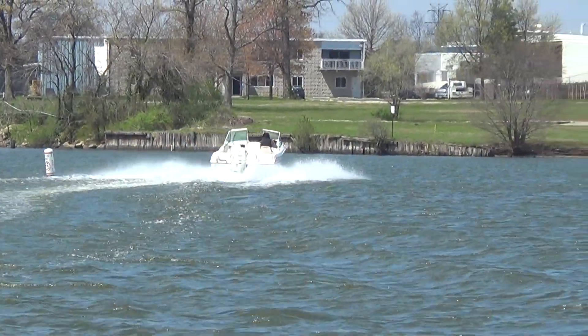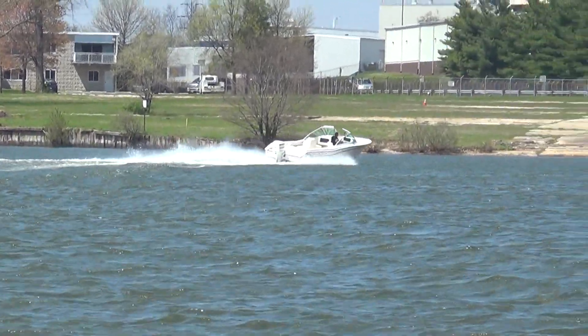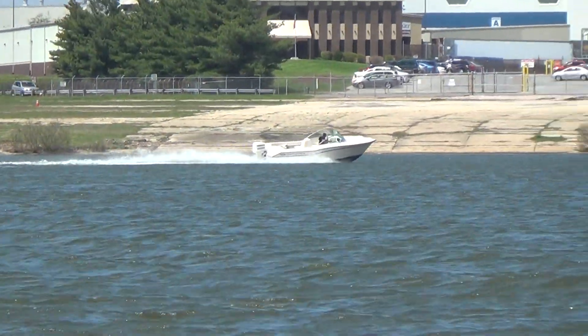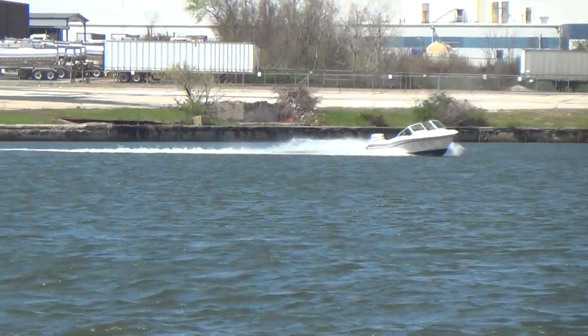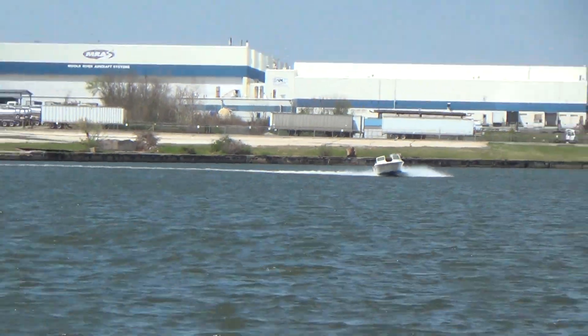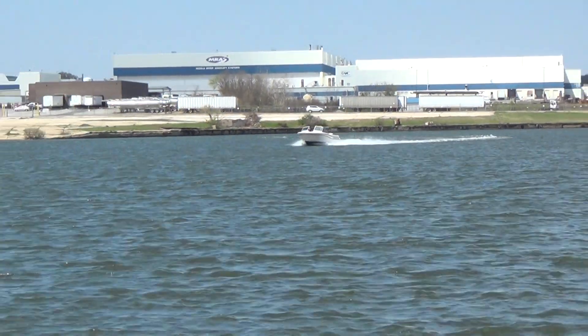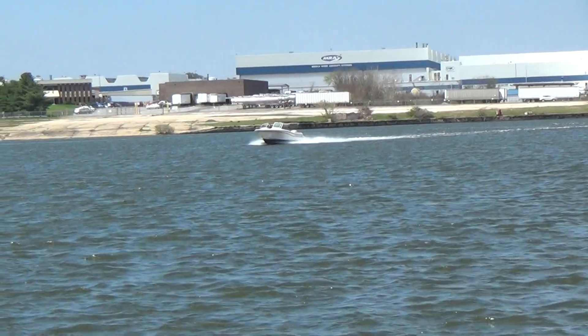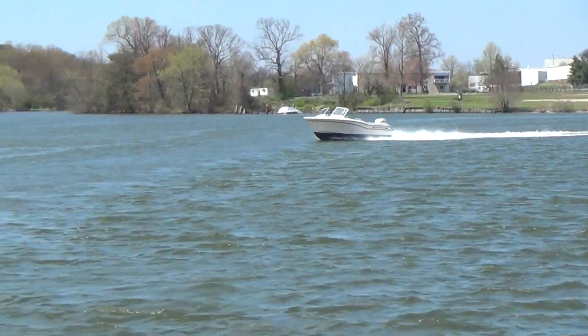This boat should cruise in the low 30s. Wide open, you should get almost 42 miles an hour out of her, give or take depending on conditions on the water and wind of course. It does have the CV2 hull, which is still used by Grady White to this day.